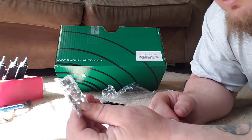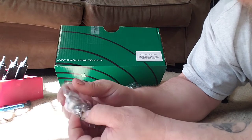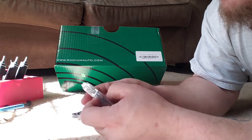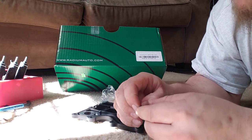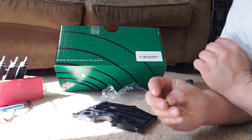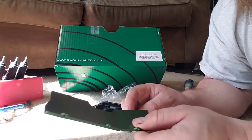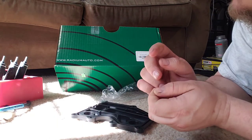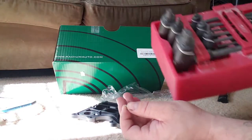Now you have this nice bag of hardware. It comes with one tightening clamp with a little screw so you can tighten it, and then two pinch clamps — we're probably not going to use any of those. But we will need these little screws. I'm thinking I'll put a tiny dab of blue Loctite on the end of these, because I don't want the baffles falling off inside the PCV plate. A loose tiny screw could cause a problem in this system.